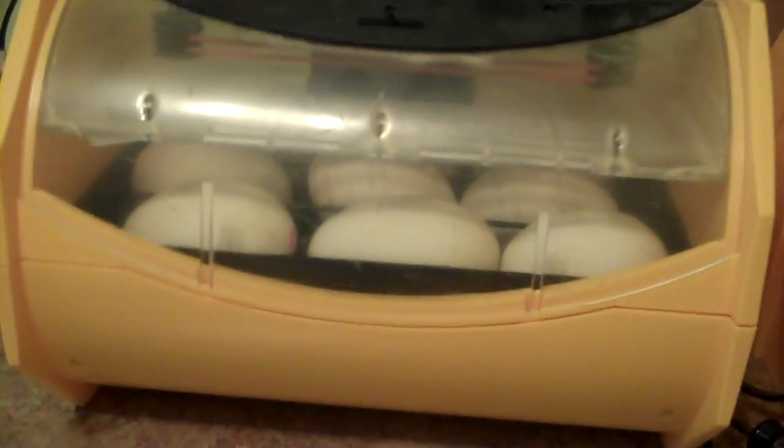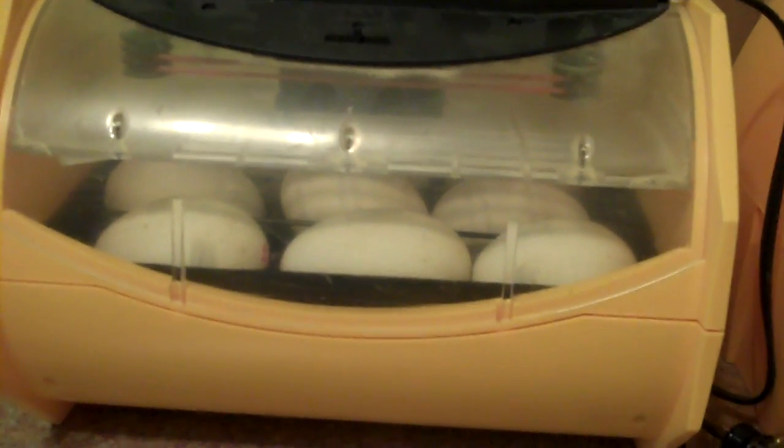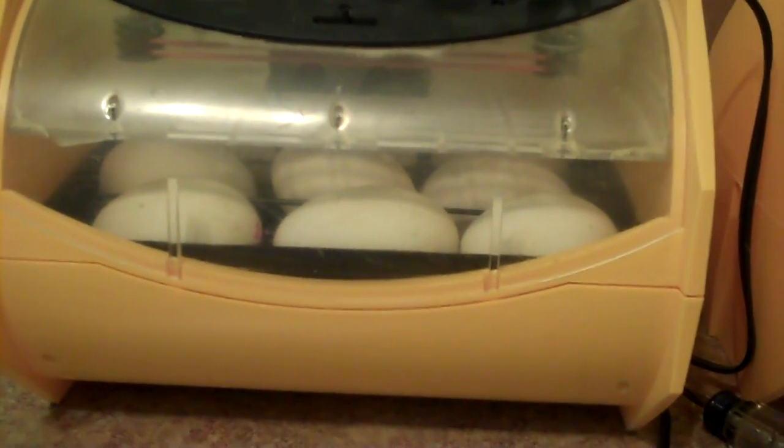These are my Easter eggs. So, these are the goose eggs and I do this very same thing — morning, dinner time, and night time before I go to bed — except there's one little difference.